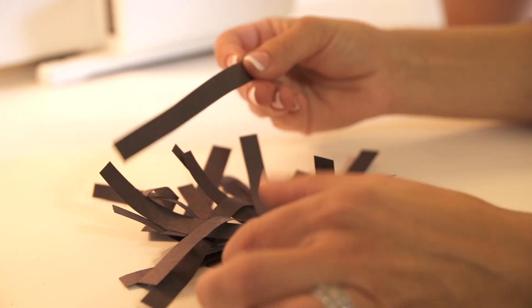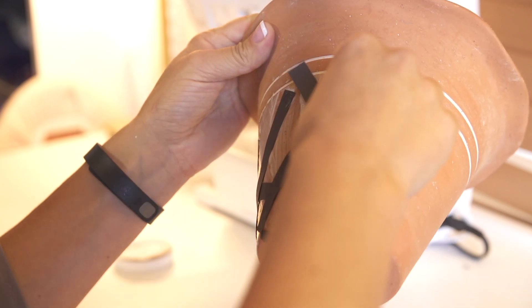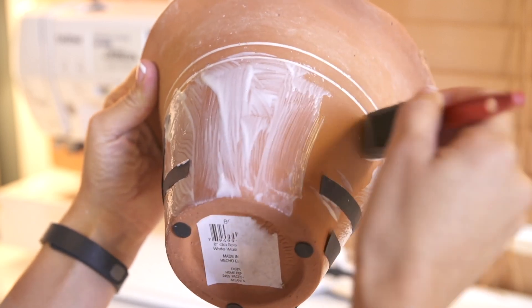I'm using today just black construction paper that I'm making stripes with on my pot. Continue going in sections all the way around the pot until you get your paper laid where you want it, then set that aside and let it dry for about 15 to 20 minutes.